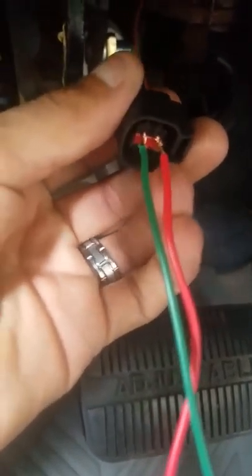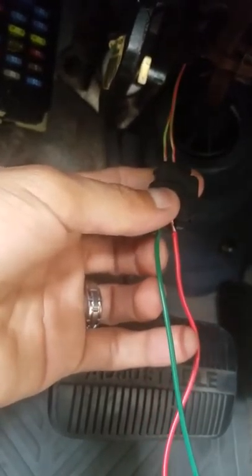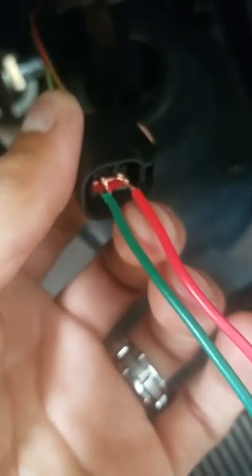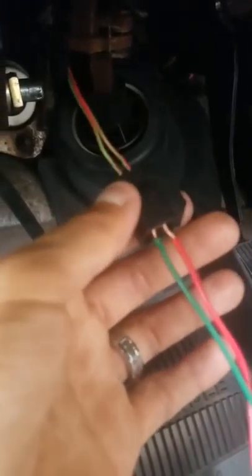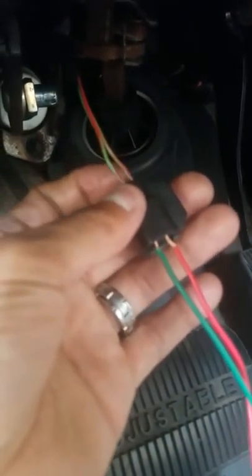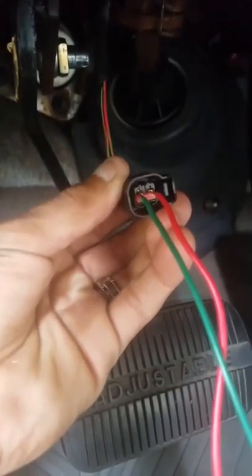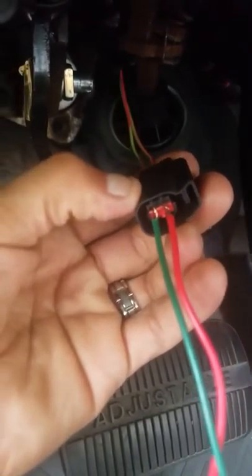There are two different ways to do this. If you don't feel comfortable cutting wires, you can literally just stick the wires into the old harness like that and just tape it so it's nice and snug — that's pretty much it. But I'm just going to cut and splice. For those of you who aren't comfortable cutting wires, this easier method works just fine.